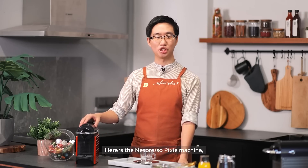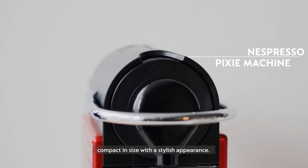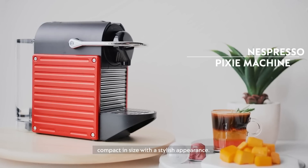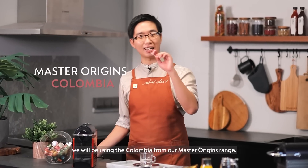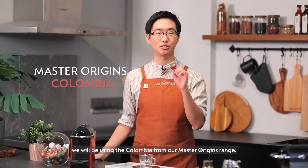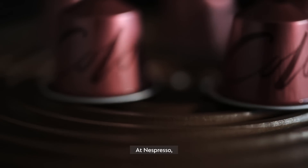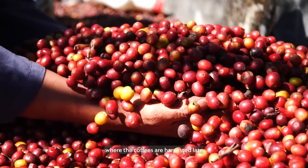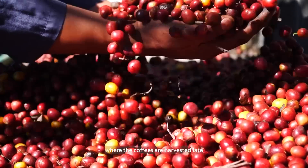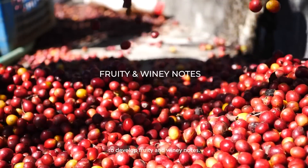Here's the Nespresso Pixie machine, compact in size with a stylish appearance. For the coffee, we'll be using the Colombia from our Master Origins range. At Nespresso, we work with some of the finest craftsmen in the Colombian region, where the coffees are harvested late to develop fruity and winey notes.